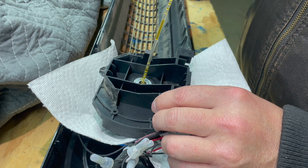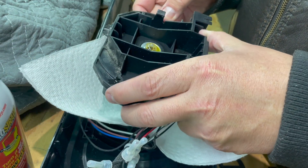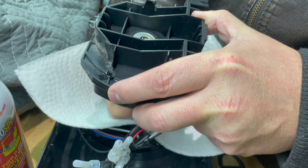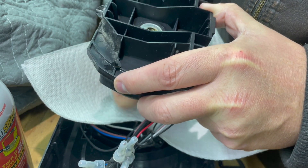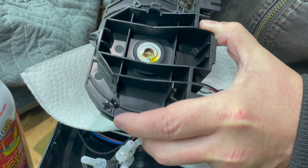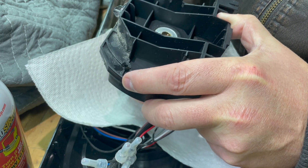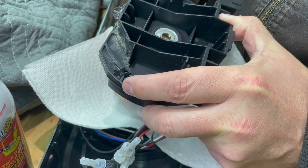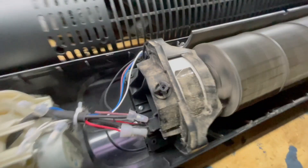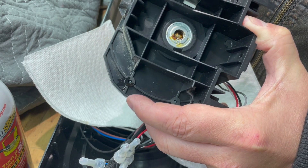I'm holding the motor horizontal while spinning it because I want to let gravity do the work as I spin the bearings and work that thin penetrating lubricant down into the bearing itself. As you can see it gobbled up most of what was there and it's starting to quiet down — remember what it sounded like just a few minutes ago before we started penetrating lubricating this thing.